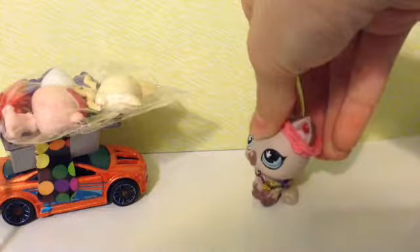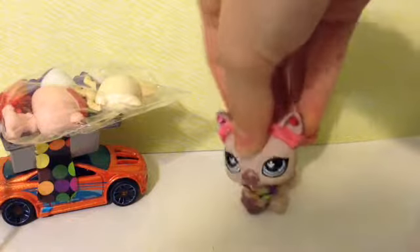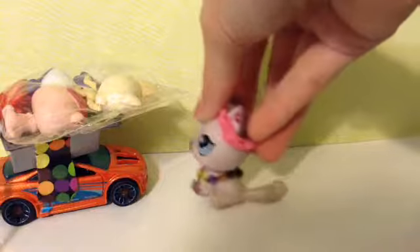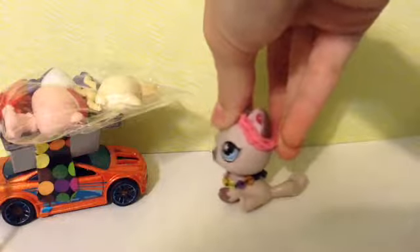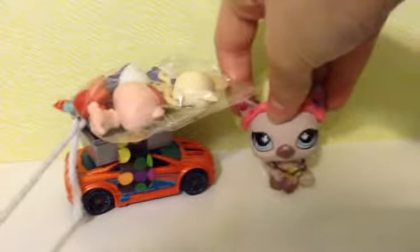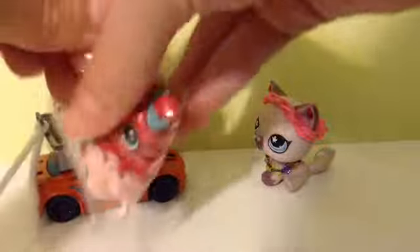Hello everybody, I got some new LPS today and we are going to open them, so let's get started. I used this car over here for another video I made and I just decided to put my LPS in it. I have them in this little car here and they're all bagged, so let's open them.